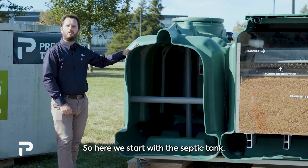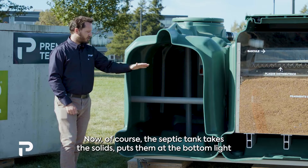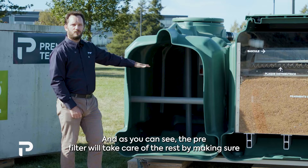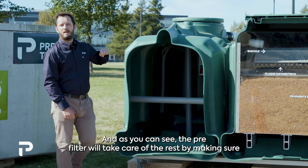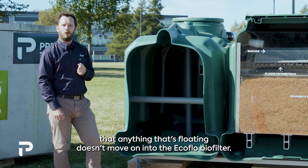We start with the septic tank. The septic tank takes the solids and puts them at the bottom, while lighter material floats to the top. The pre-filter then takes care of the rest by making sure that anything floating doesn't move on into the EcoFlow biofilter.